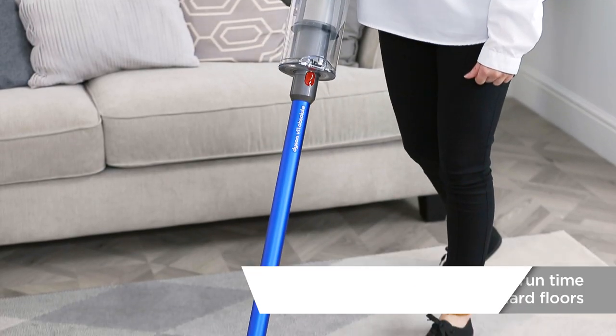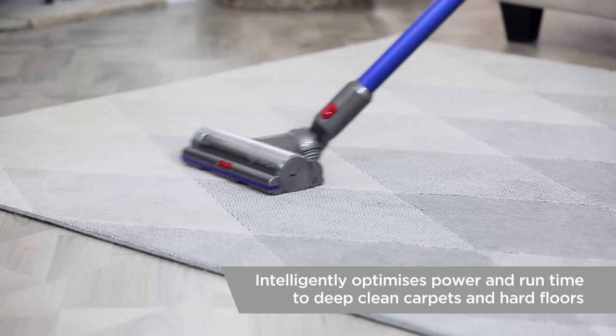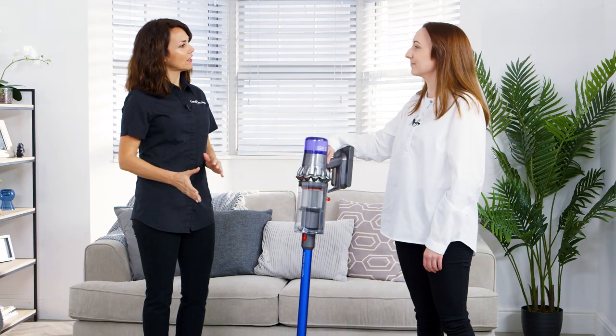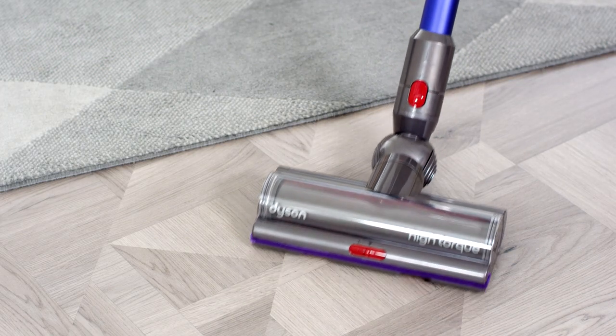How much run time does it have? It has up to 60 minutes run time and for the first time it's intelligent. The high-torque cleaner head activates the dynamic load sensor system. So the system monitors brush bar resistance to detect changes between any floor types, and it automatically optimises suction between carpet and hard floors.